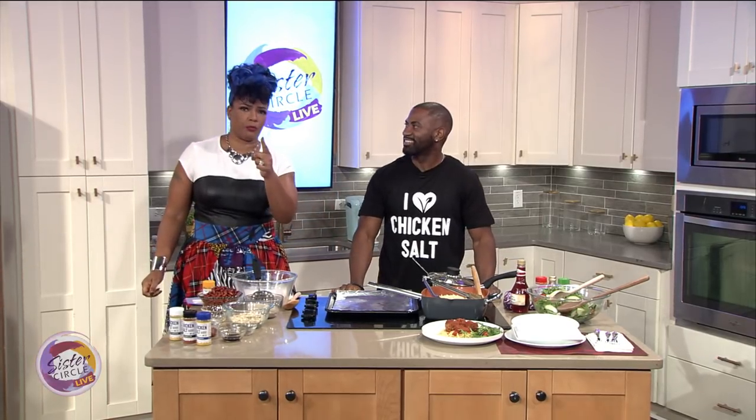Welcome back to Sister Circle Live. If you've ever toyed with the idea of becoming vegan, our next guest says don't let the thought that your food won't taste good stop you, because it's all in how you cook it. Here with the delicious dish is wellness expert Maynard Okereke.